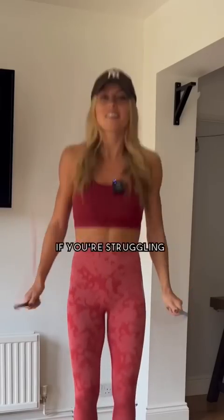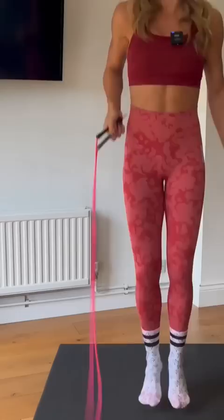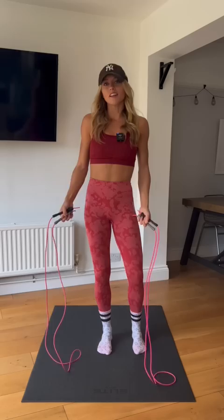If you're struggling to learn to jump rope and ready to give up, don't invest in one of these. Instead, put both your handles in one hand and do rope swings. You want to switch hands halfway through intervals, or even better, if you have two ropes you can swing both at the same time.